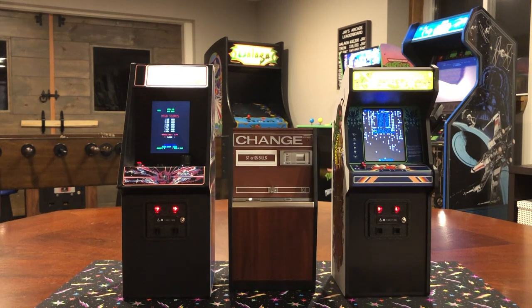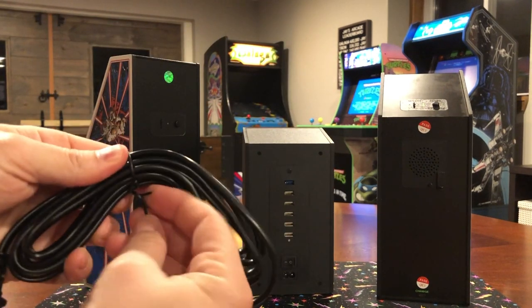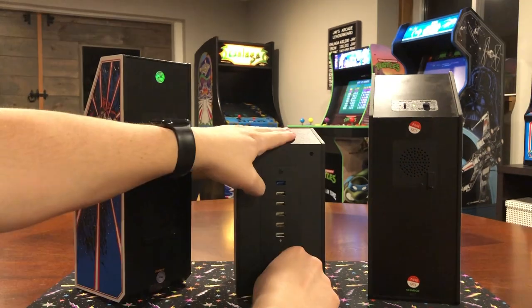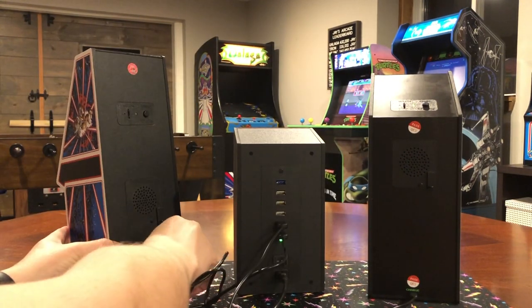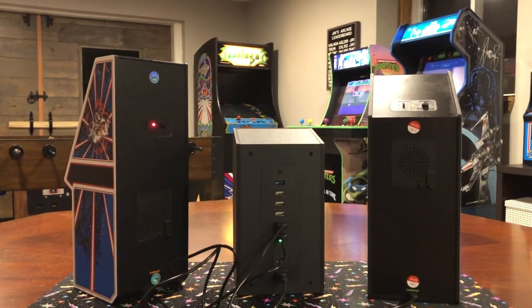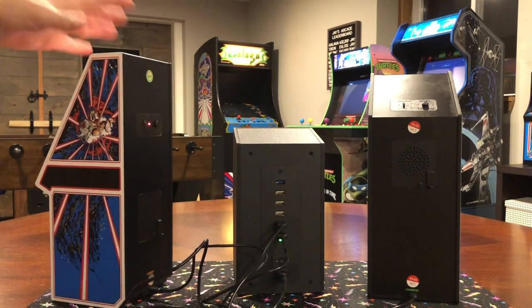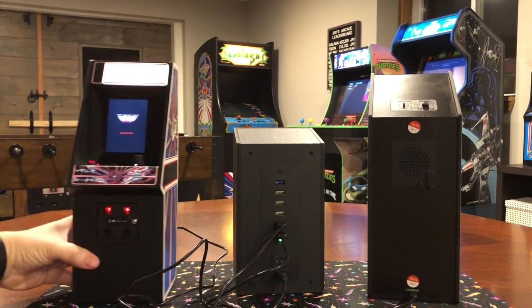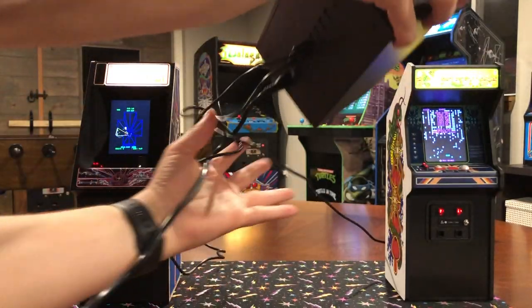All right, last but not least — how does it work as a charger or power station for your miniature arcade? It comes with a 10-foot power cable, so there's plenty of length to put it anywhere. And there you go — that easy, these guys are charging. The top blue connector is a USB 3 charger, so it charges much faster than the other five, which are USB 2.0. But the USB 2.0 is more than enough to regularly power your machines.